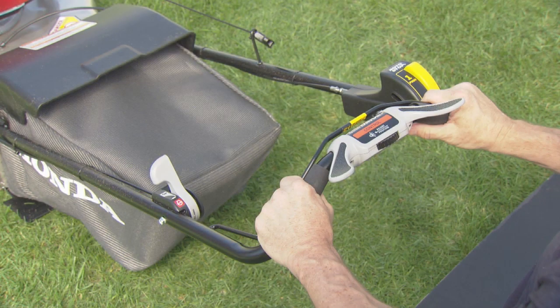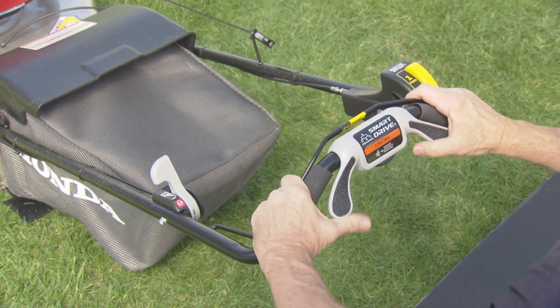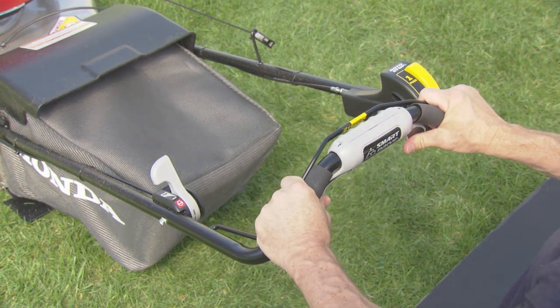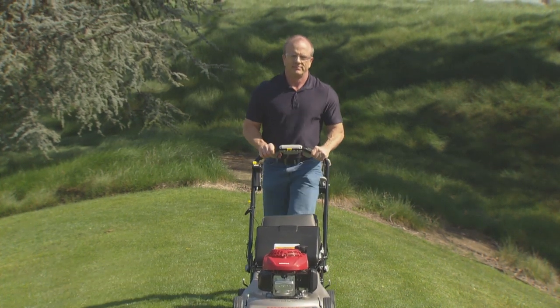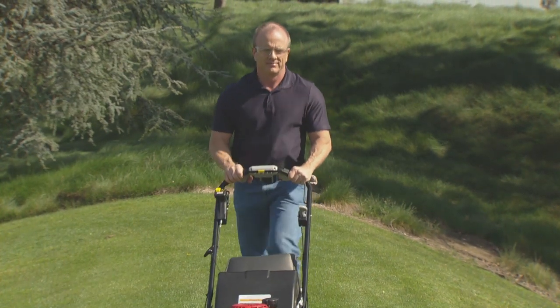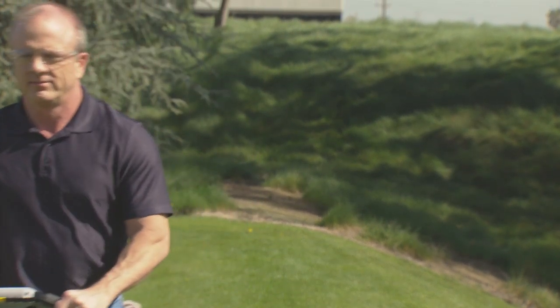With the engine running and the cutting blades engaged, rotate the smart drive control to move the lawnmower forward. Ground speed increases as you press harder on the smart drive control. Apply only enough pressure to reach the desired speed. Ground speed will vary depending on grass height, grass bag weight, and the slope of your yard.